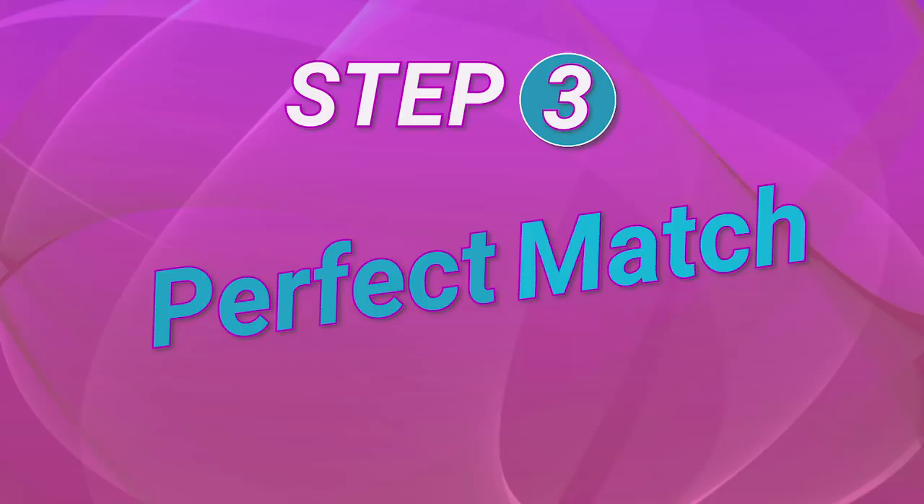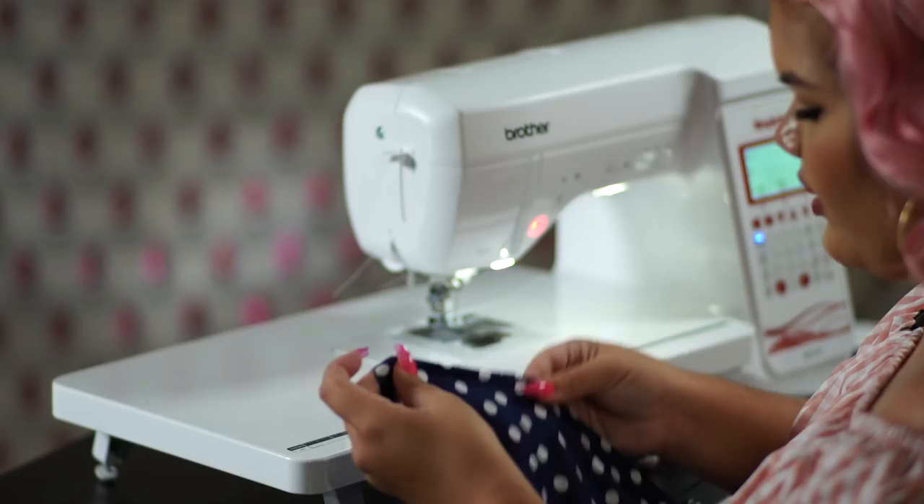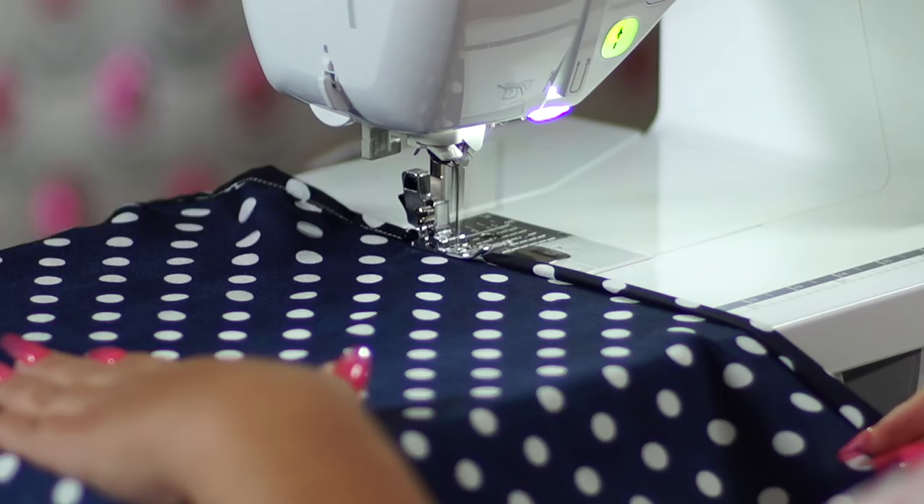For step three, we're going to take our center front pieces and match them up with our side front pieces, making sure that the notches match together. My sewing has definitely improved with the longer feed dogs.